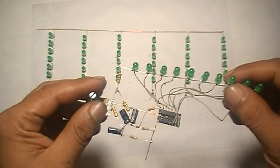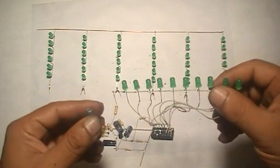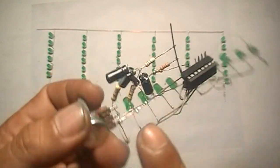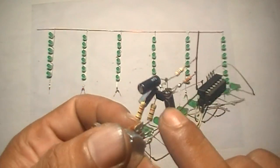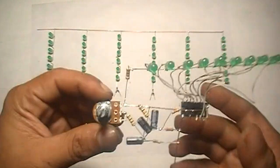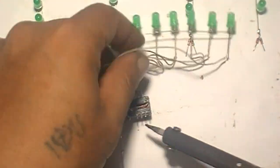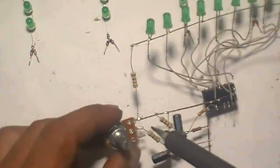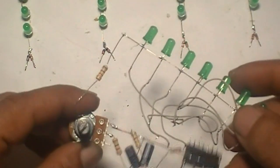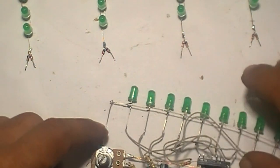This is the LED chaser circuit from my previous video. This circuit uses just a single IC and single transistor with a speed controller. If you want to see how I made this LED chaser, you can click here or see the video link in the description.